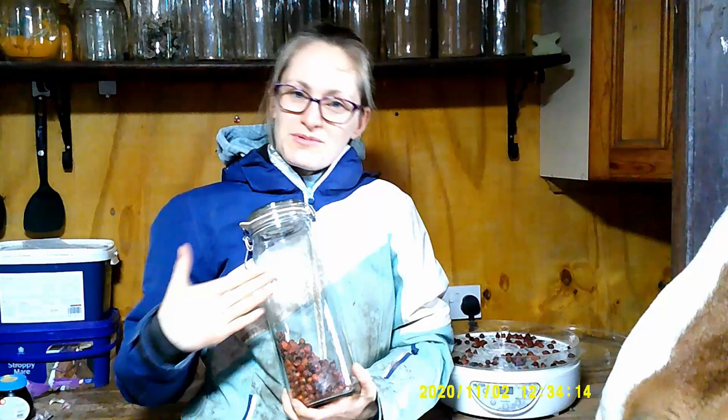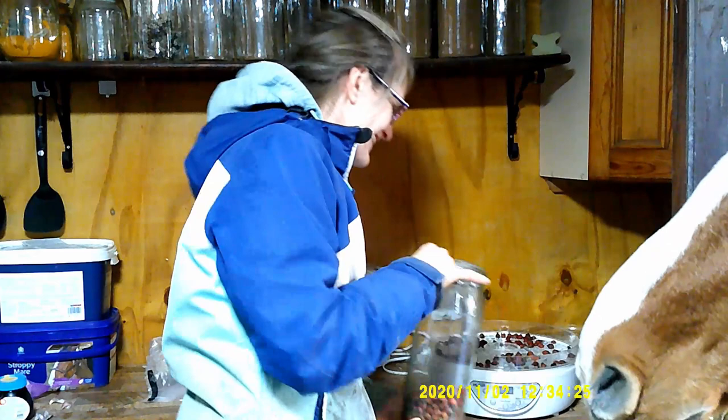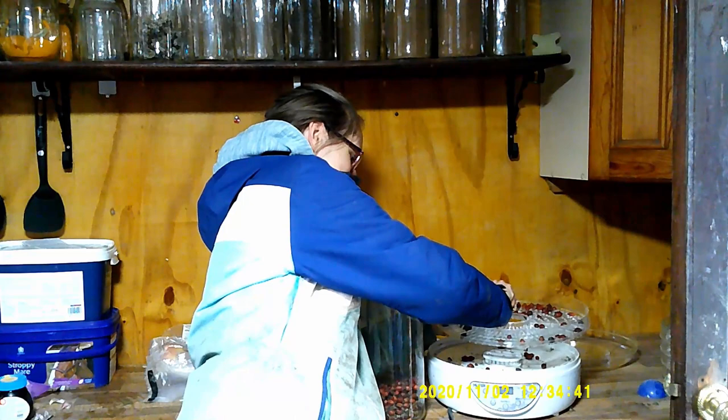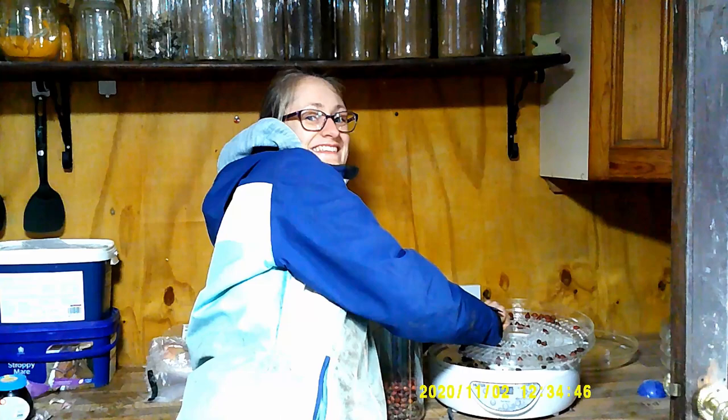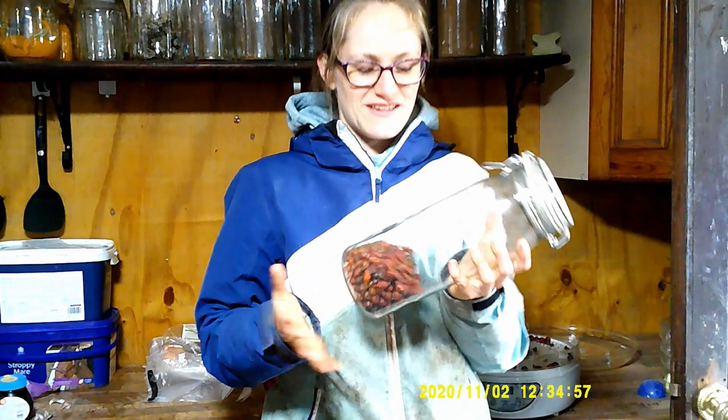My helpful assistant! We'll just pop them in here so we've got them for when our horses want or need them. You can feed them straight to your horse — your choice, or your horse's choice. There we go: rose hips picked, dehydrated, and stored. They'll now be available for us to use throughout the winter months, when our horses will need them the most.